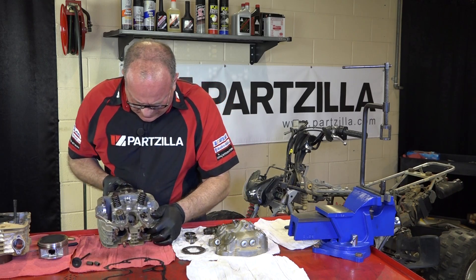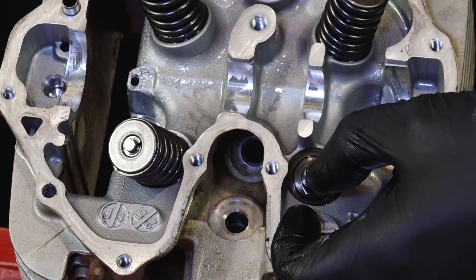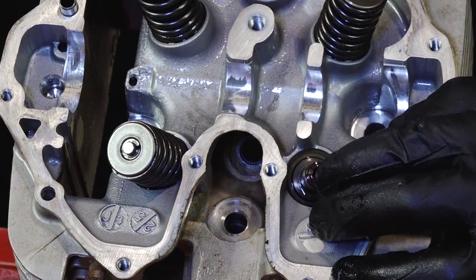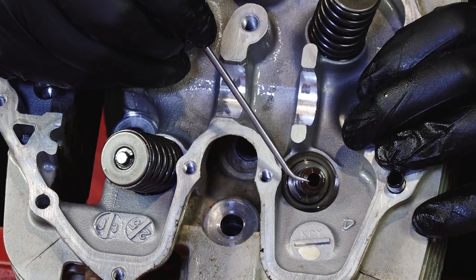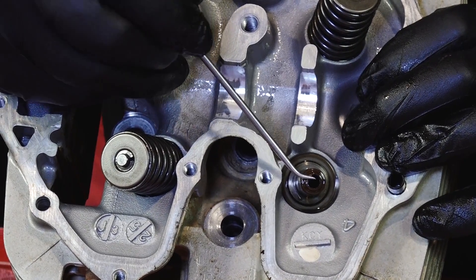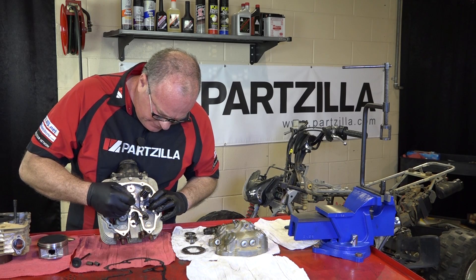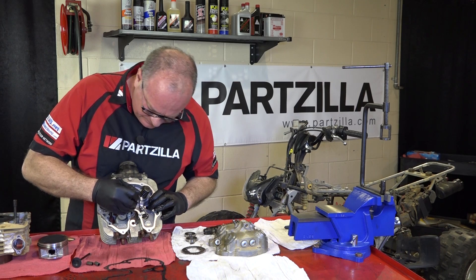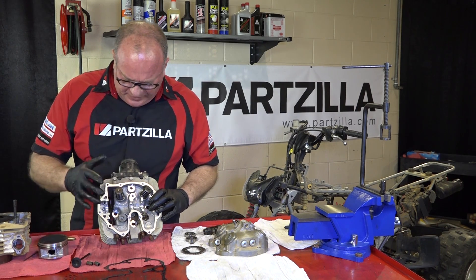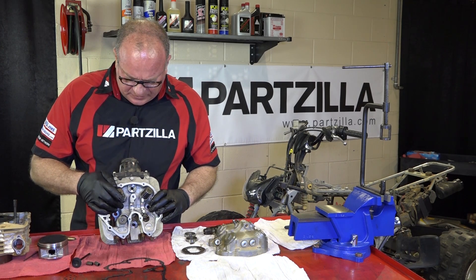Another thing we want to check is the seal on the valve stem — make sure that isn't real brittle. That one actually looks to be in pretty decent shape. But if I'm this far into an engine, I'm going to go ahead and replace those seals. So I'm going to repeat this process, go ahead and break the head all the way down, take an overall look at it, and then go from there.